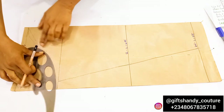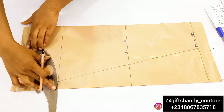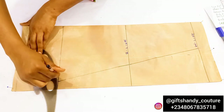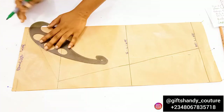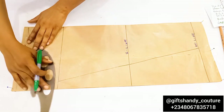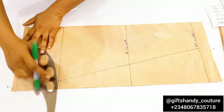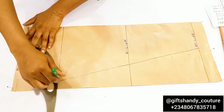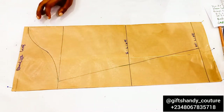With your curved ruler or armhole curve, connect a very smooth curve all the way from the cap height down to that 0.5-inch point, then transition that curve smoothly to meet the chest line area. Make sure it is not too deep — if you have an armhole curve ruler, that will really help. Connect with a smooth curve, being very careful not to make it too deep.